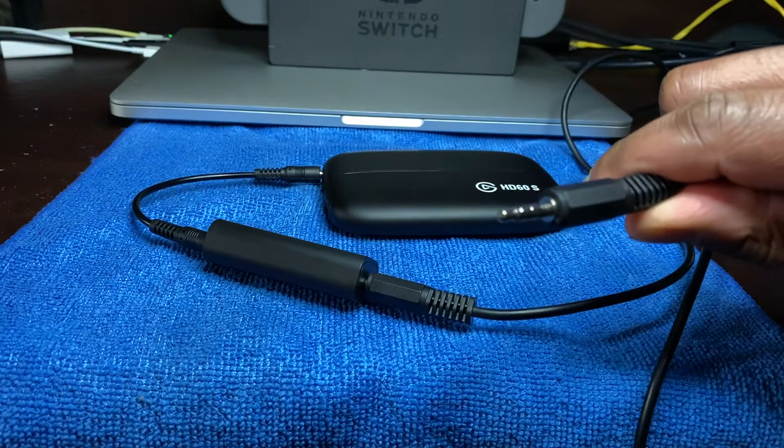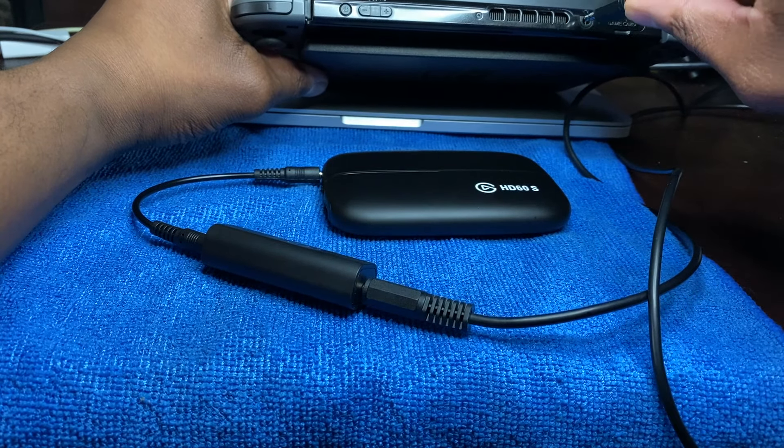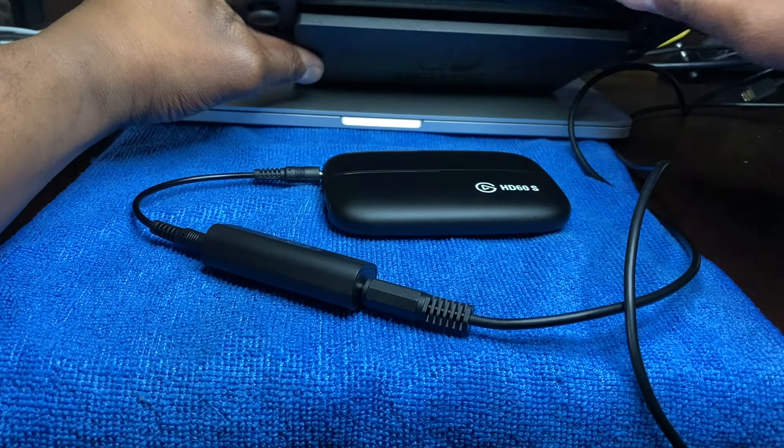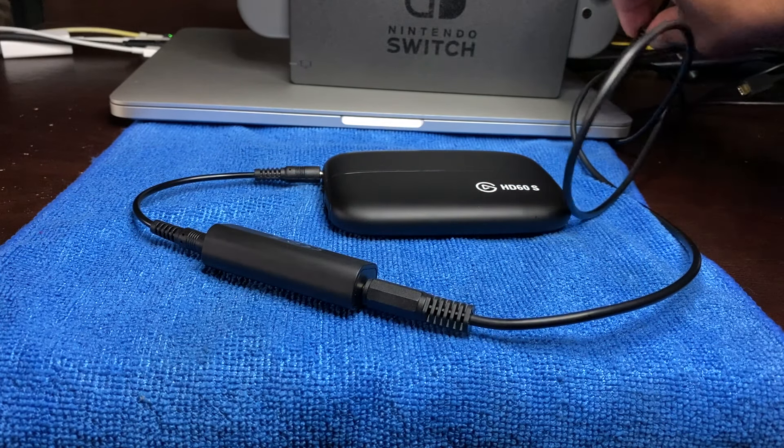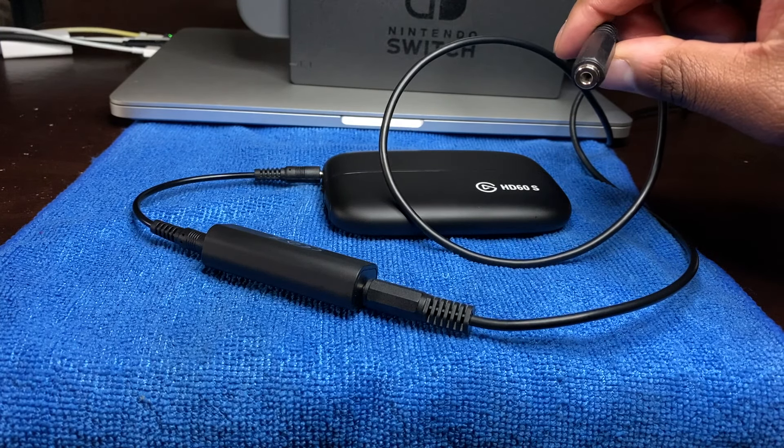After that, you want to take the shorter end of the Elgato chat link and take the male cable end of it and plug that into your Nintendo Switch. Then you want to take whatever chat headphones you're using and plug those right into the female port of the Elgato chat link.